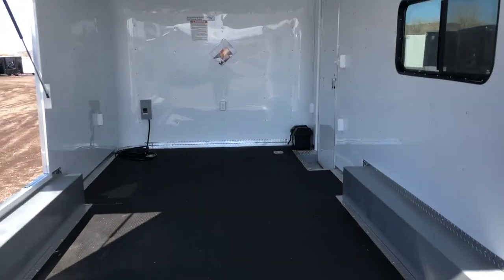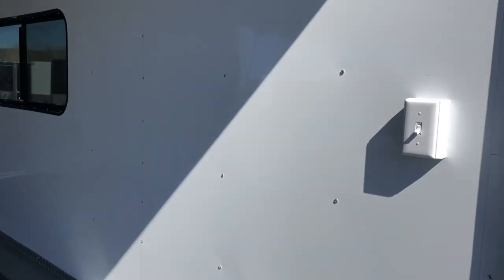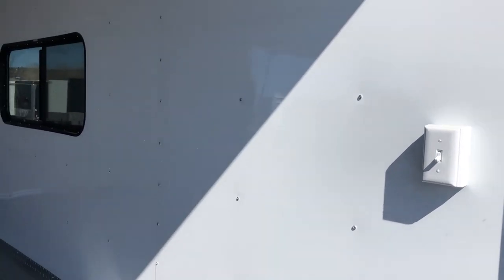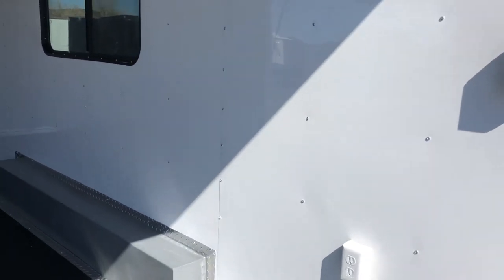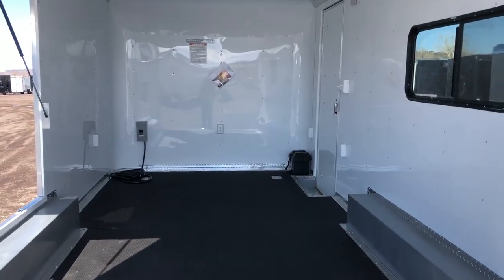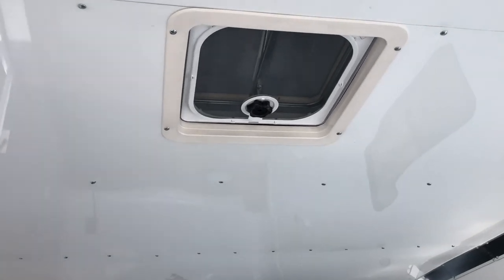You also have four D-rings — two here at the rear, two more up front. This light switch at the back is going to turn on your rear load light, so that's a great convenient location. You also have outlets throughout — five different interior outlets, which is a nice option. A couple of overhead roof vents — one there and one towards the middle — and also an AC unit with a heat strip.